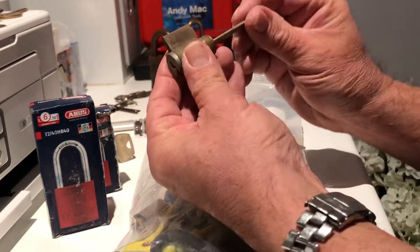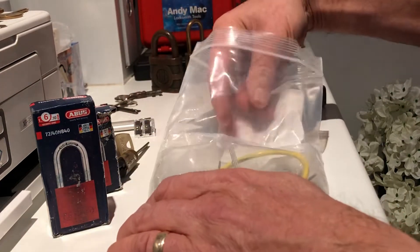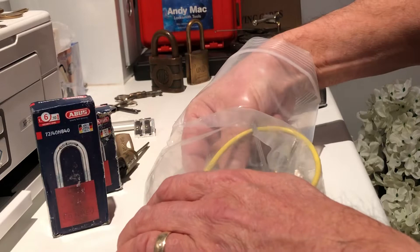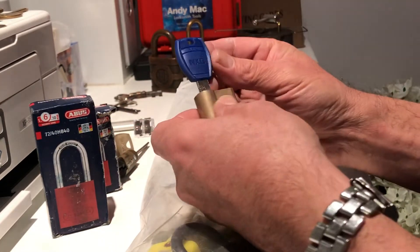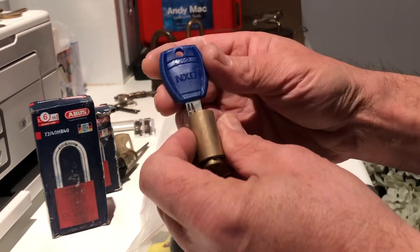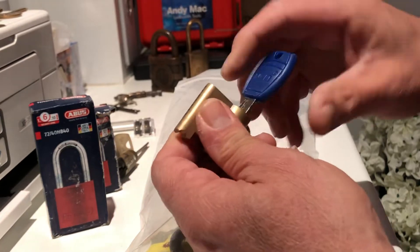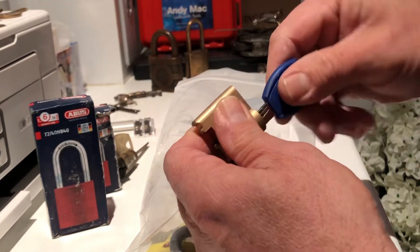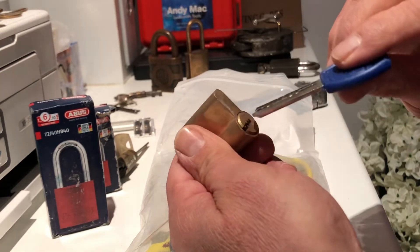A couple of small cylinder locks. NXO — never seen one of those before. My first dimple lock — awesome!